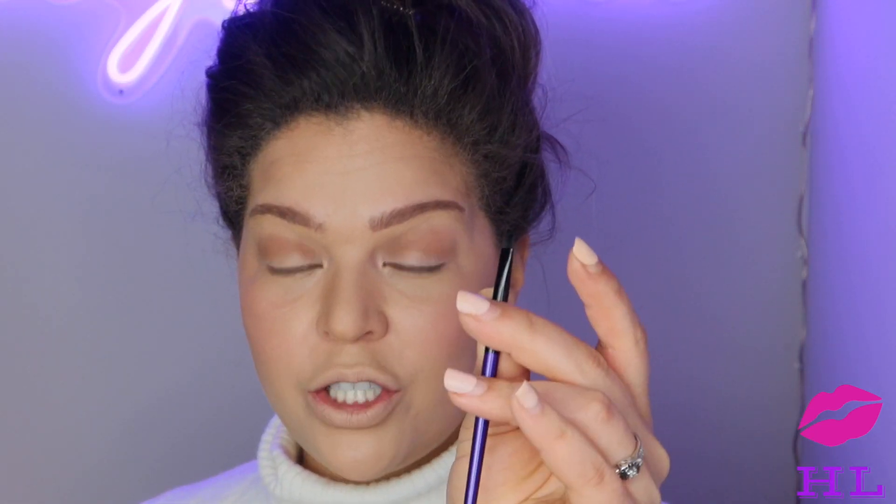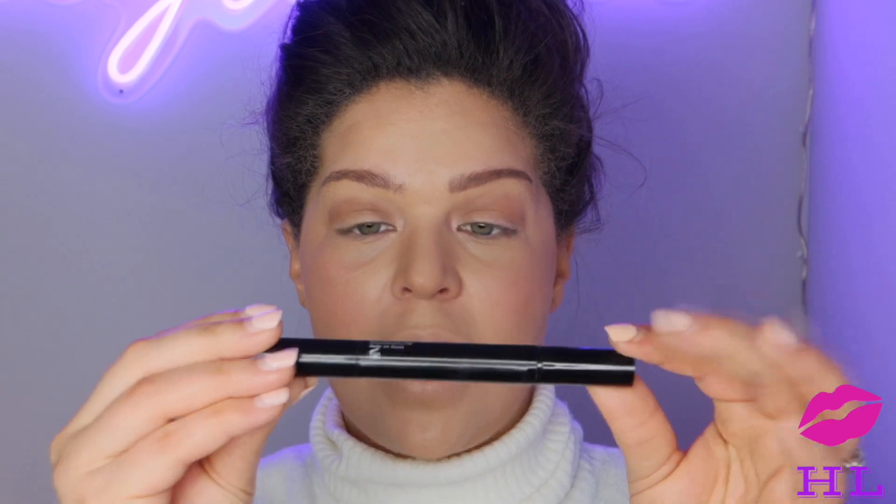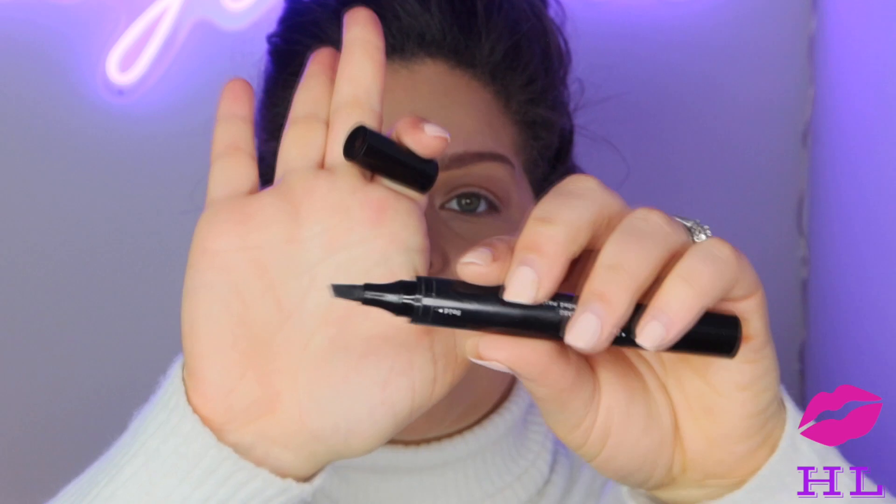Next we are going to take an eyeliner liquid liner pen. You can do this with eyeshadow and a small angled brush, or even a pencil liner. I'm going to go in with Pat McGrath's double-ended eyeliner marker — it has two sides, one pointy and the other wide-angled. I'm going to start with the pointy side and make a wing, going upwards more than I normally would. We are pulling everything up — a facelift without the surgery. Nobody talk, nobody breathe, I've got to focus.